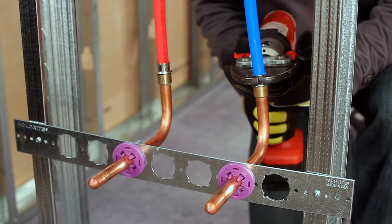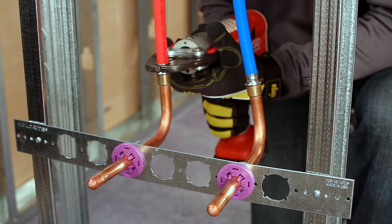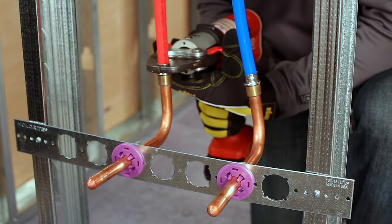PureFlow press copper tub elbows and PureFlow crimp shower valve adapters are available for easy connections to tub and shower valves.